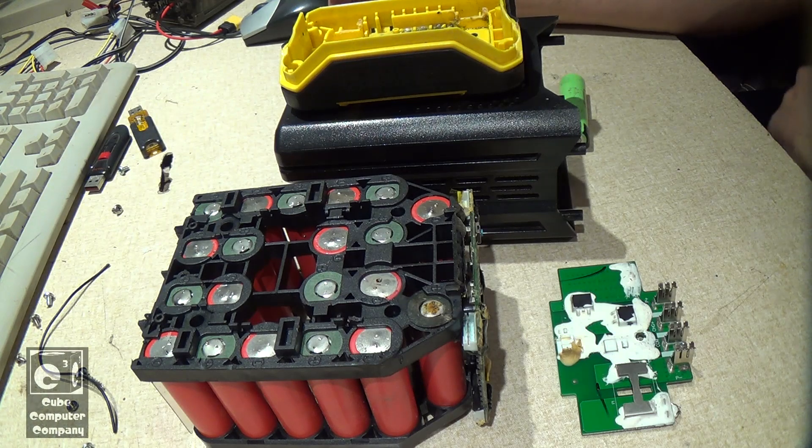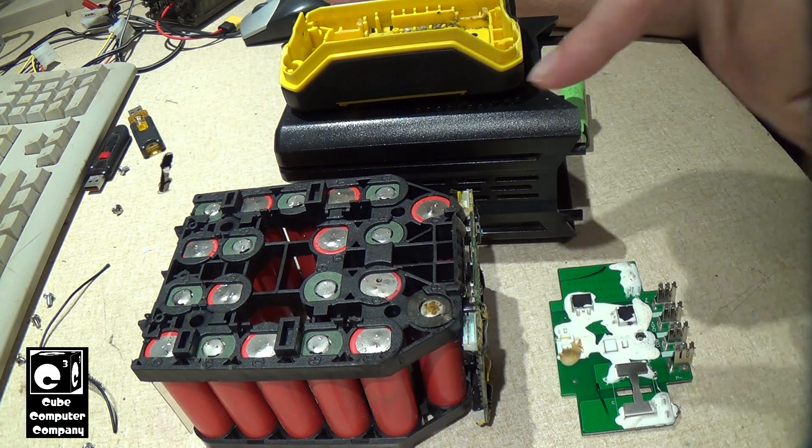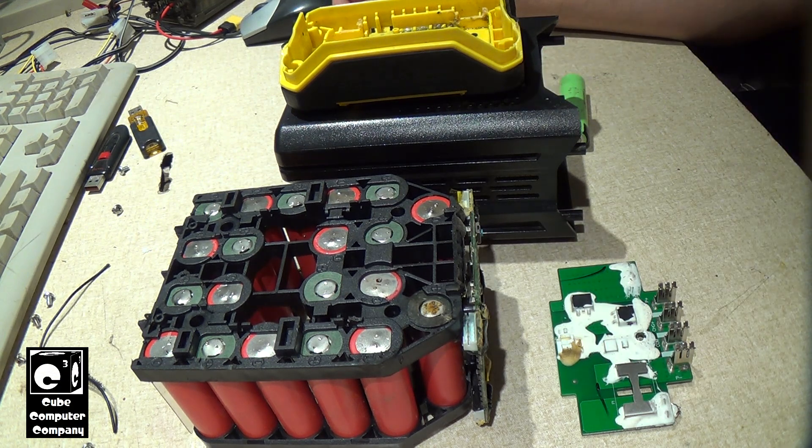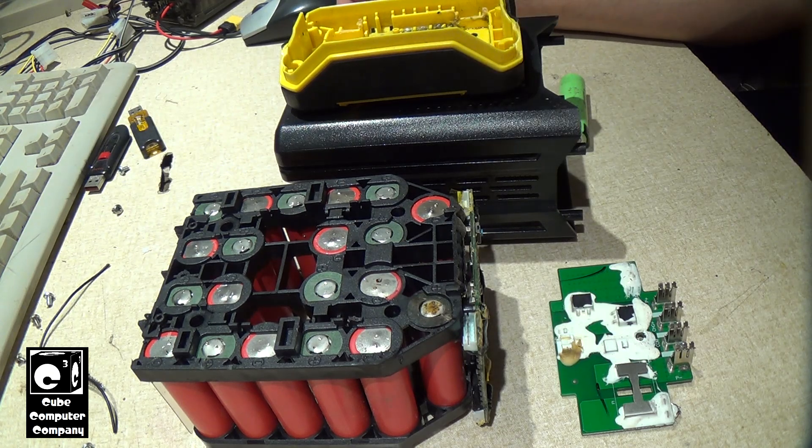Hey everybody, so this video will be pretty much part 2 in regards to this Cobalt 80-volt max battery pack. This is one of my two battery packs I use with my Cobalt 80-volt string trimmer and leaf blower.